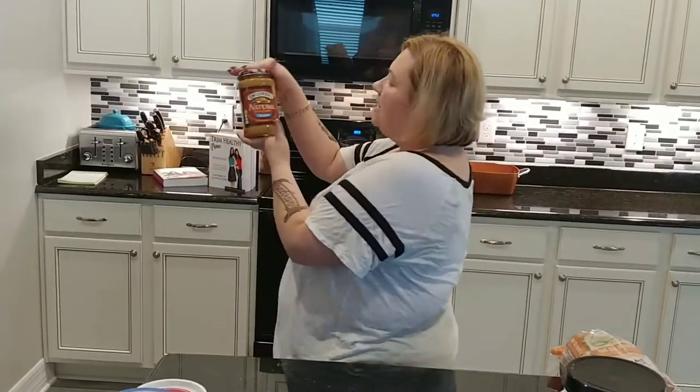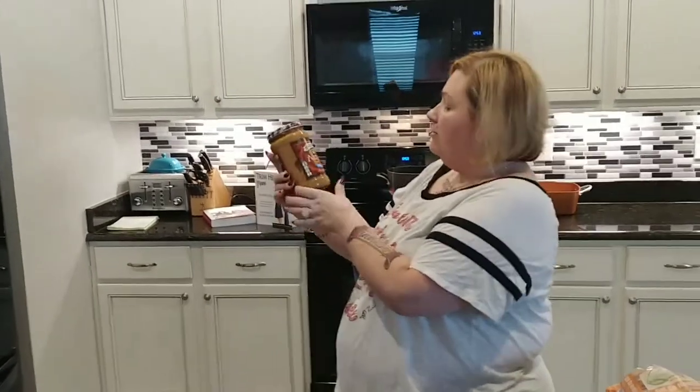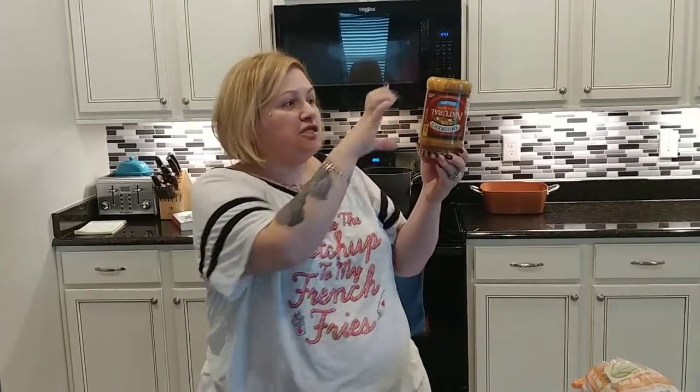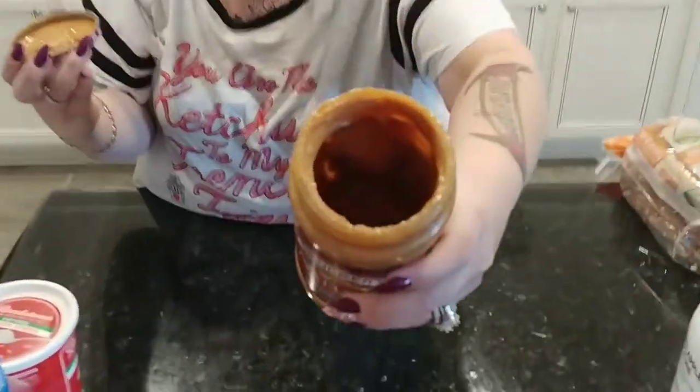Smucker's Natural peanut butter — bought at BJ's. All natural, nothing but peanuts. My husband's genius tip: store it upside down. Normally the oils rise to the top and you have to stir forever. When you store it upside down, the oils settle into the cap. When you open it, you have peanut butter right there without stirring through oils — as long as you store it upside down. Just be careful opening it.